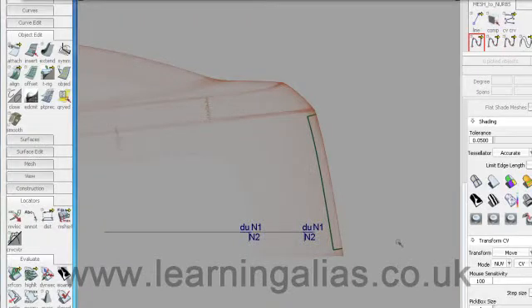Welcome to part 2 of the Mesh to NURBS professional workflow videos. I'm going to show you how to surface the side of the mesh using a different technique, just to show you a bit of variety.